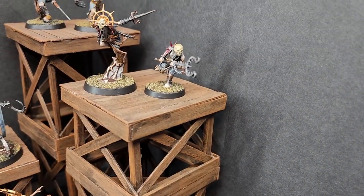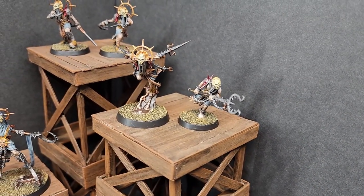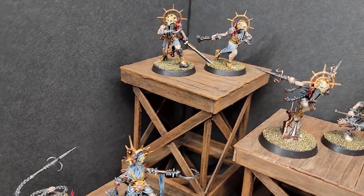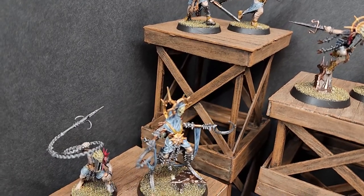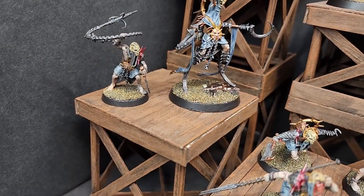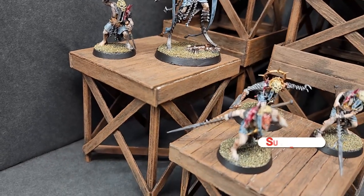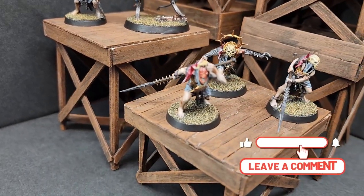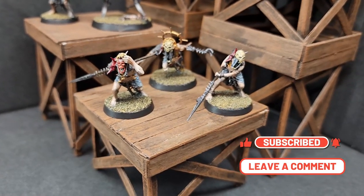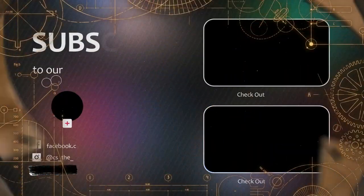And here we are with the finished team. These were a very interesting set of models to paint. They definitely have a creepy, dark chaos vibe to them, and I kind of like the way that they turned out. So thank you everyone for watching. Please hit that like button, subscribe for future content, comment in the comments section, let me know how I'm doing, and we will see everyone next episode. Bye.